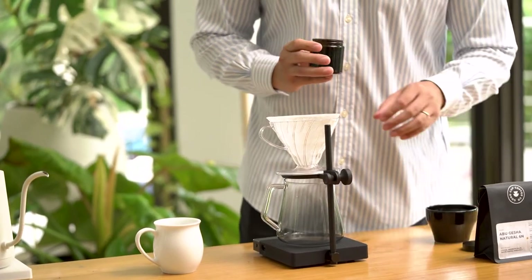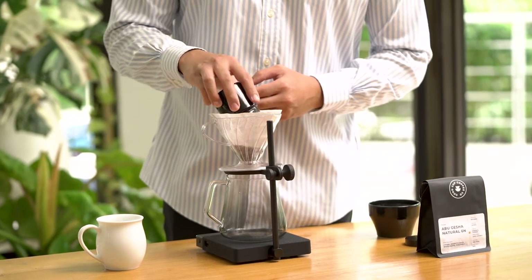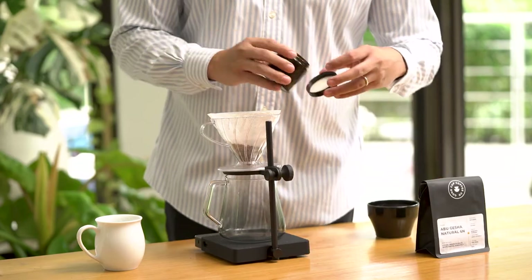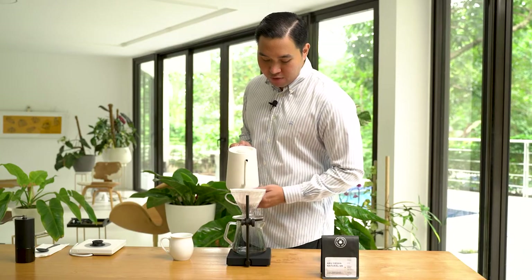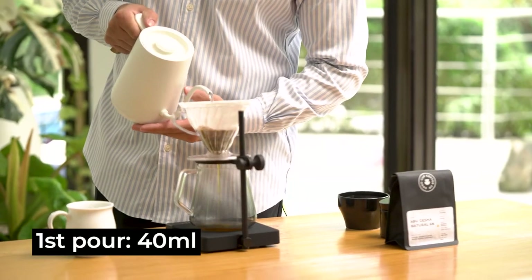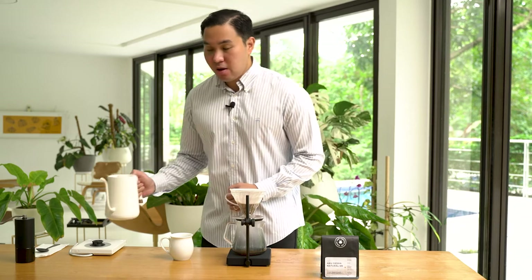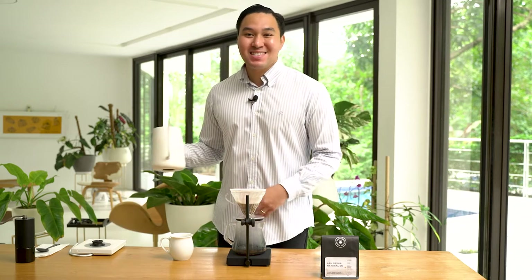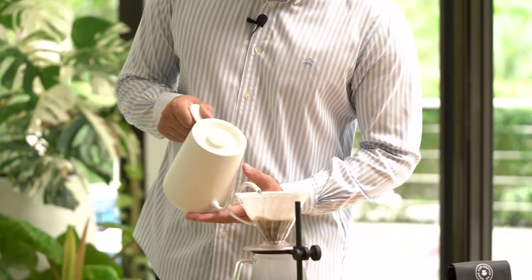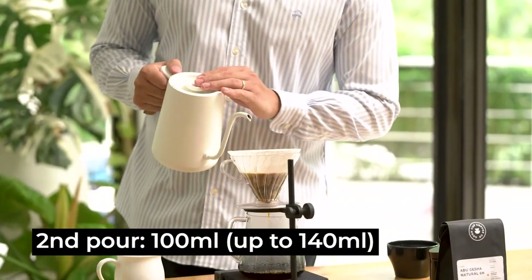I'm dosing 15 grams of coffee and I'll be brewing it with 240 ml of water. Pouring 40 ml of water, evenly saturating the coffee grounds. We saturated the coffee bed before 5 seconds. After 25 seconds, let's pour another 100 ml. At this part, we started from the side and then focus on the center.